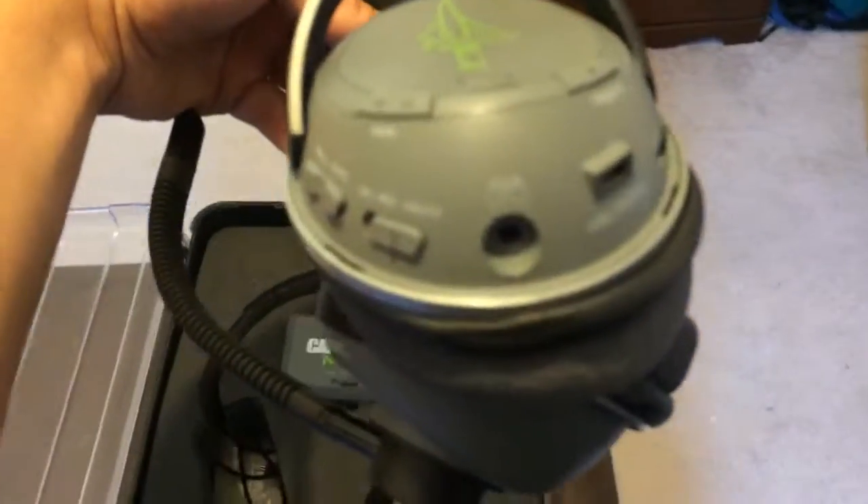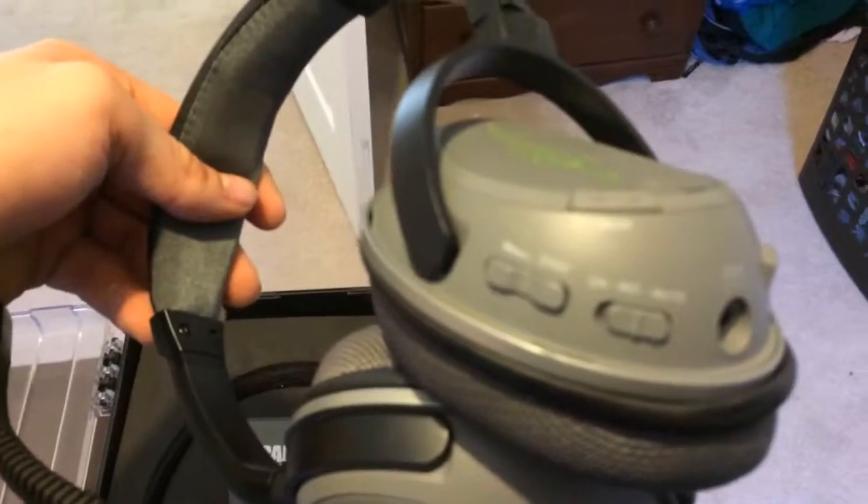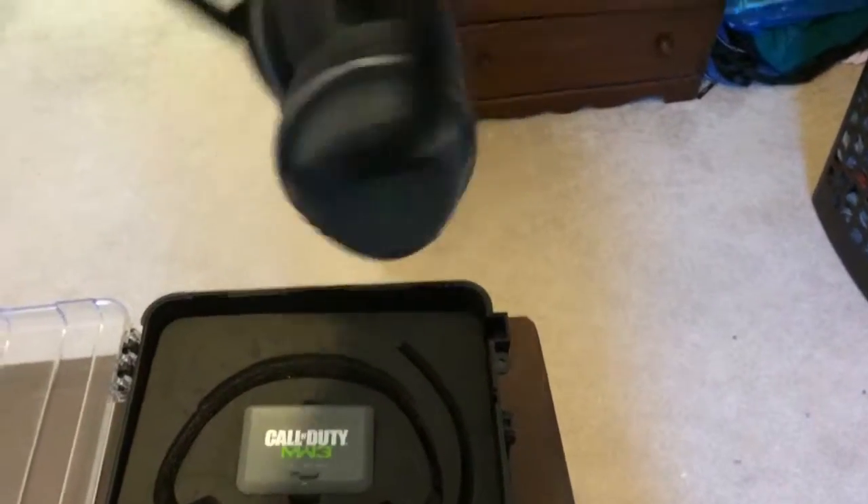You can plug in from the controller to the mic. Your mute on-and-mic switch, and your chat volume up and down. On this side you're just going to find the Turtle Beach logo.